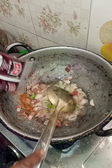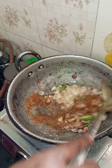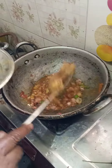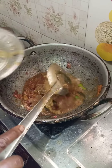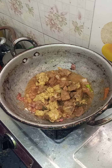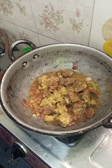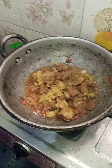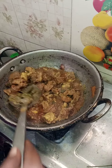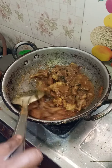Let's go. We put a little bit of water. I'm going to take a little bit of water, pour it, and add it into my bowl.